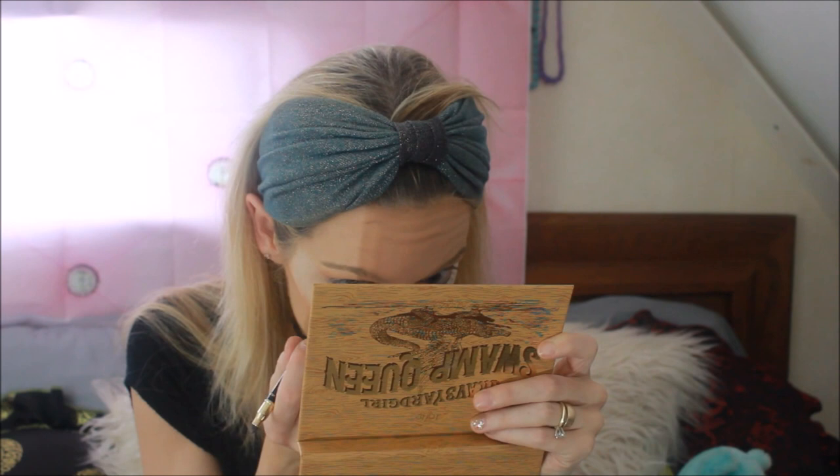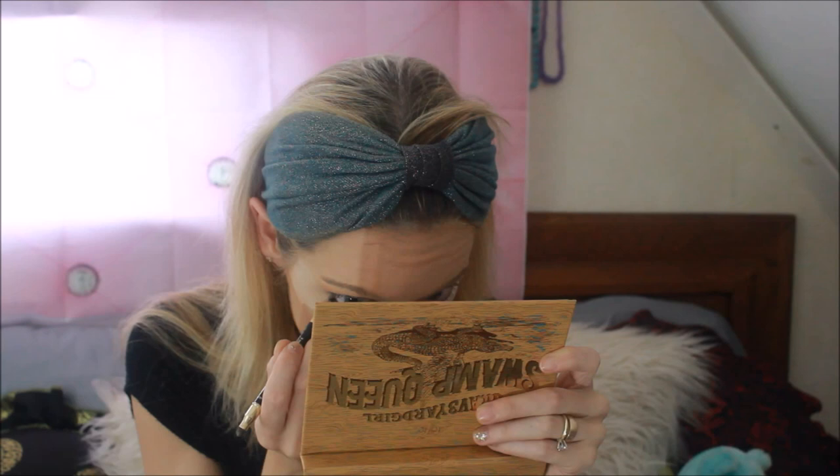Now I'm going to take the L'Oreal Color Riche eyeliner in Black and line my waterline. I would use the brown on my waterline but it doesn't show up as well as black, so I like having that really soft smudged look on the top lid and then a really defined line going on underneath.